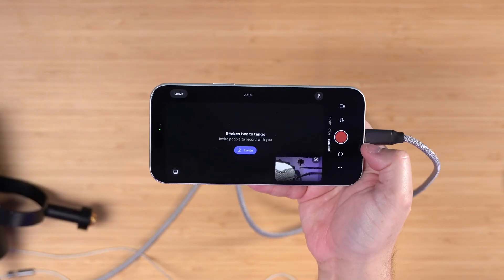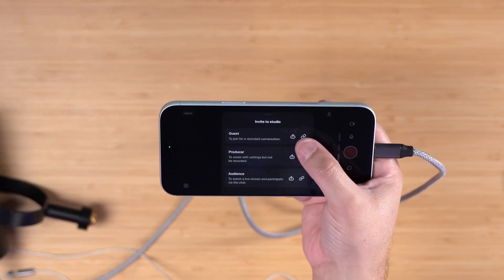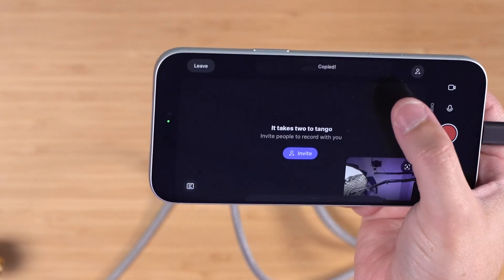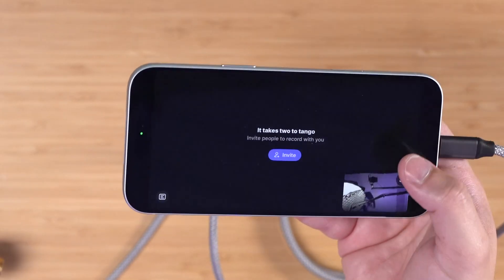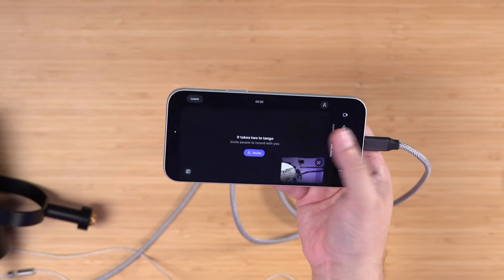Before we hit record, we can actually invite remote guests — this can be a co-host or an interview guest. I'll tap invite and then I can share the guest link either by copying it to my clipboard or hitting the share button, and then I can send this via text, AirDrop, Slack, or email. My co-host or guest can join with the Riverside app or on the computer — you can mix and match.